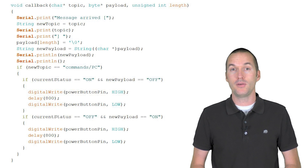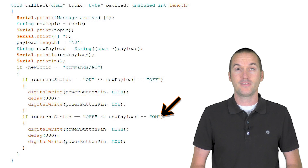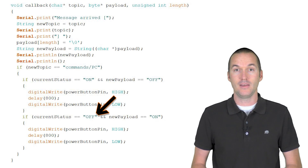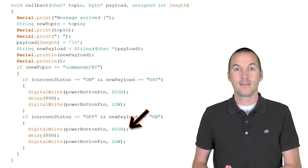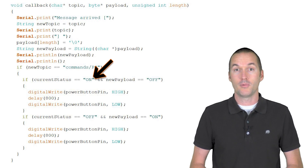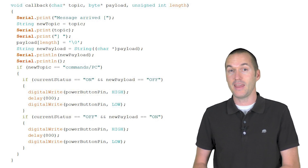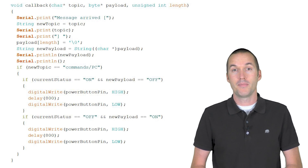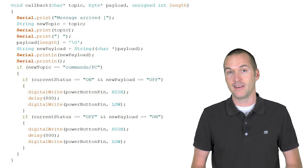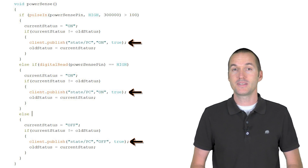My code is going to watch the MQTT topic 'commands/PC', and if it gets the message 'on' while the LED state is off, it will write D1 high for one second to simulate a button press. If it gets the message 'off' while the LED state is on, it will do the same thing. If it gets an 'off' or 'on' message when the LED is already in the correct state, it won't do anything. The sensor will also report any changes in the LED state to the MQTT topic 'state/PC', so Home Assistant will always report the correct state of the computer.